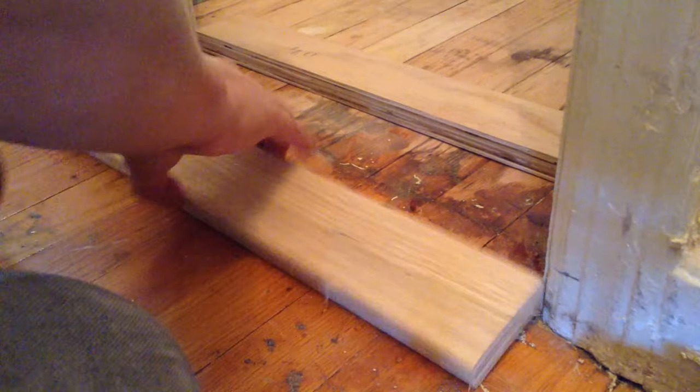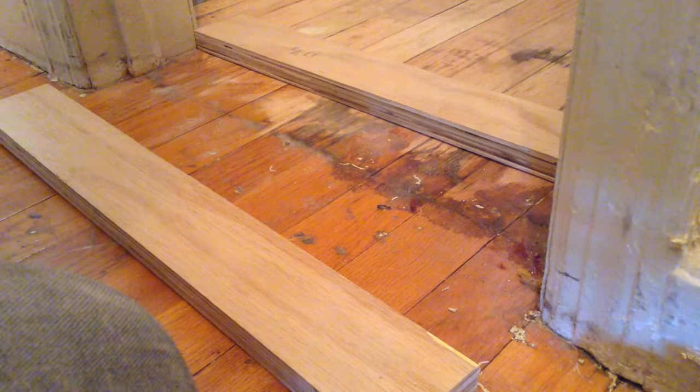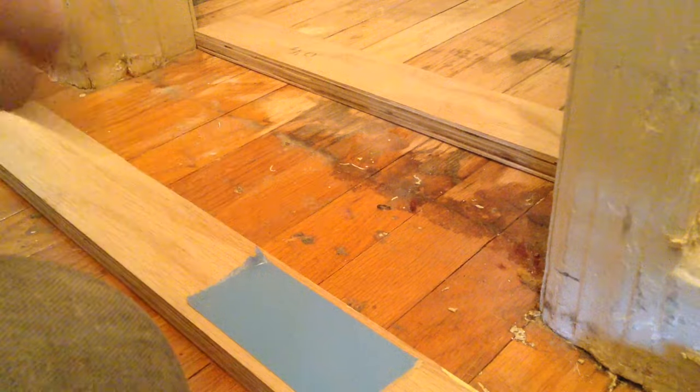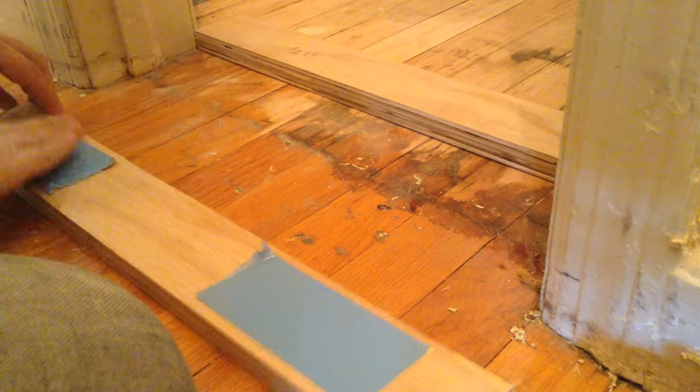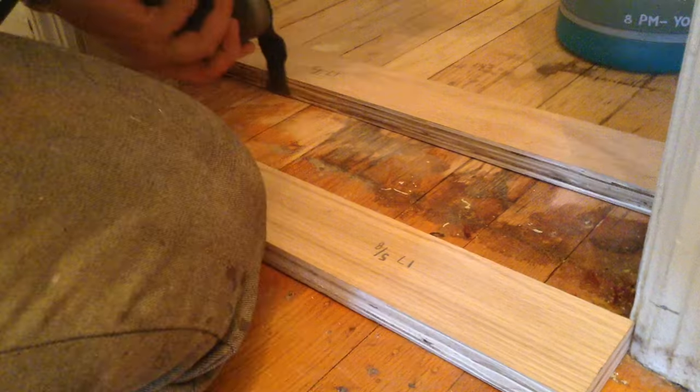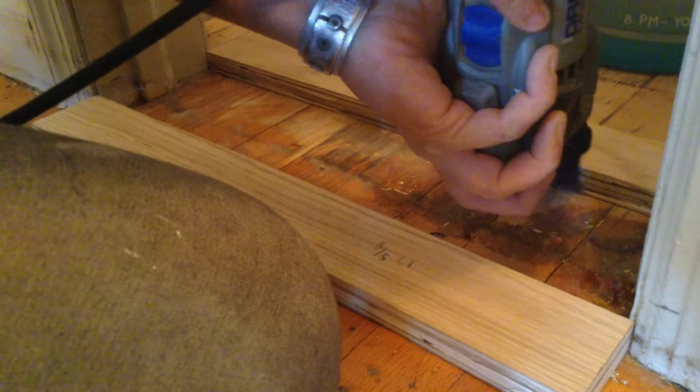I started by removing all of the base trim and sanding the floor. I knew I wanted to take the floor down to its original finish because there were stains all over it, and this closet itself smelled terrible, which was kind of the catalyst for the design for the door. I think maybe at one point it was used for a kitty litter bin or something like that. So I knew I wanted to take the floor down to its original wood and I'm adding a threshold.